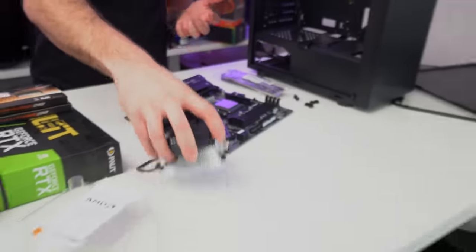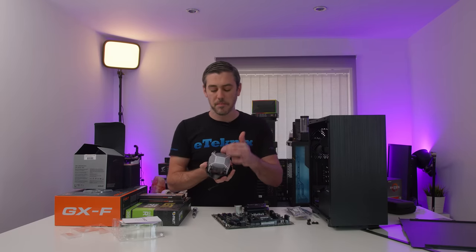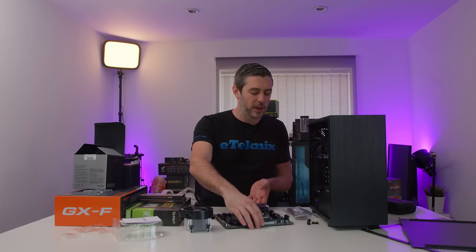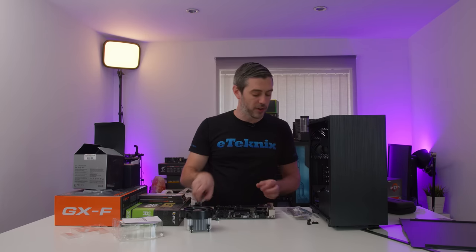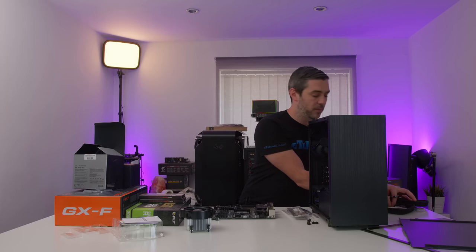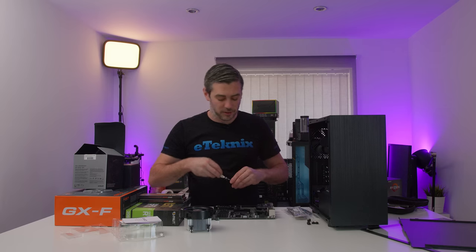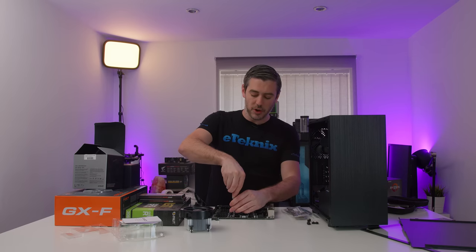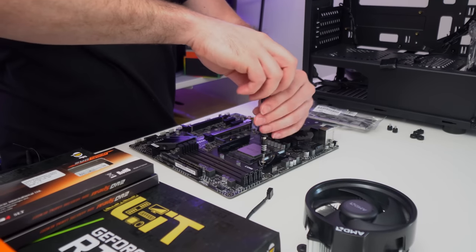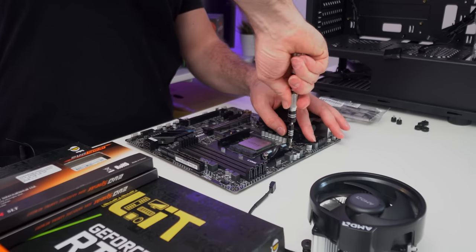In terms of the CPU cooler, it does actually have thermal paste pre-applied. I'm not the biggest fan of it because I feel they put a little bit too much on there. We're not going to add more thermal paste or anything like that. We're going to stick with it because it's not the hottest CPU in the world — it's not an Intel CPU, it is AMD, it's a 3600X, it's going to be absolutely fine.